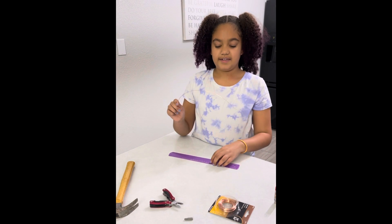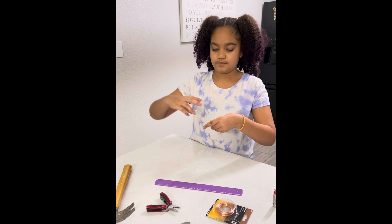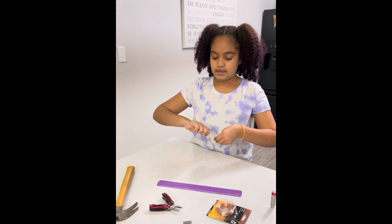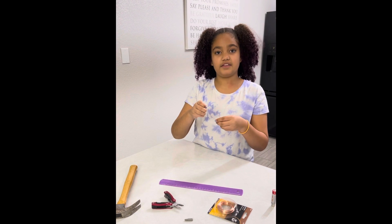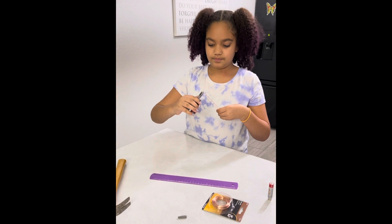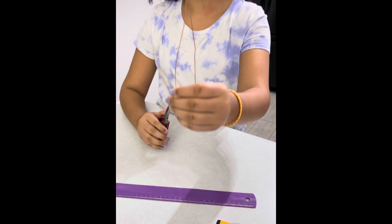Now once you've got that, you would bend it in half, and then you're going to pinch it at the top with your pliers. So it should look just like that.